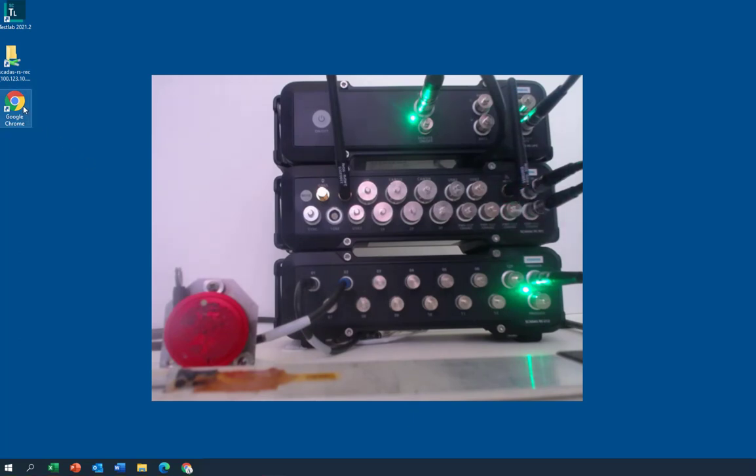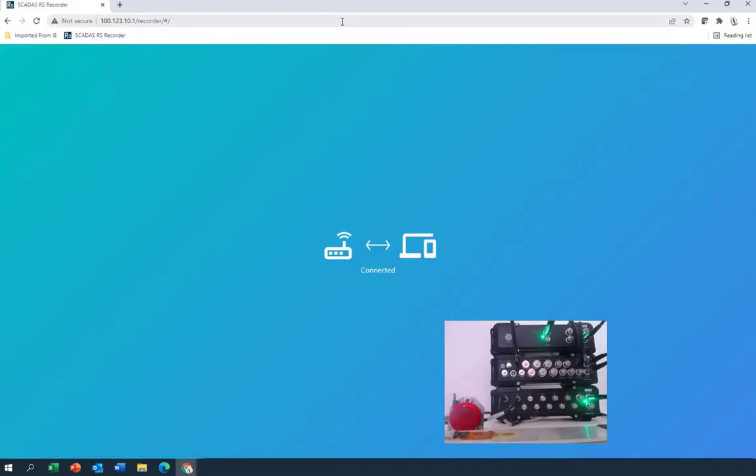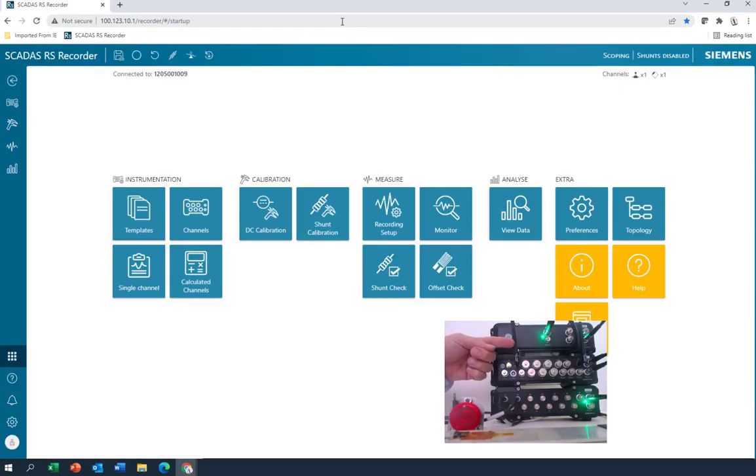I was just going to ask if we could take some data, so let's get to it. I can connect up to the unit — you see these Wi-Fi antennas? So over Wi-Fi, I've logged into the brains unit, and this is software that's running on the SCATUS recorder, but I'm just visualizing it through a web browser. This did not require any installation on your PC — just used the web browser and logged in. Very nice. It's got everything I need to set up the data acquisition channels, take recordings, view data that I've recorded, et cetera.